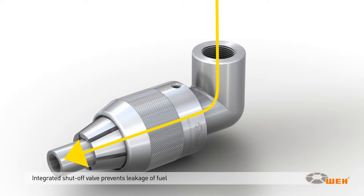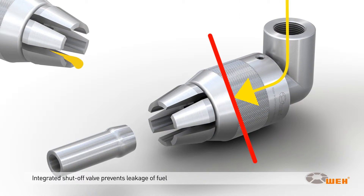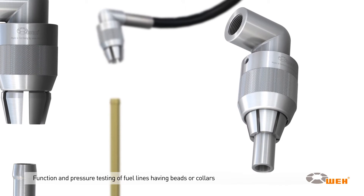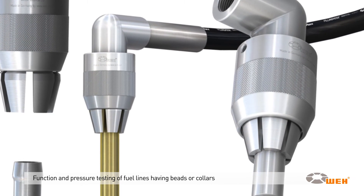An integrated shutoff valve prevents leakage, which makes it environmentally friendly and enables safe operation for a clean working environment. It is suitable for function and pressure testing of fuel lines having beads or collars.